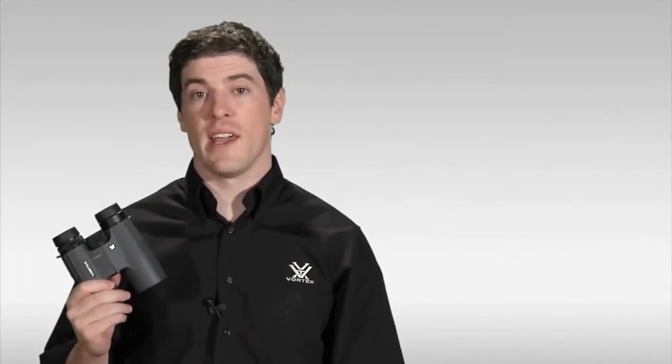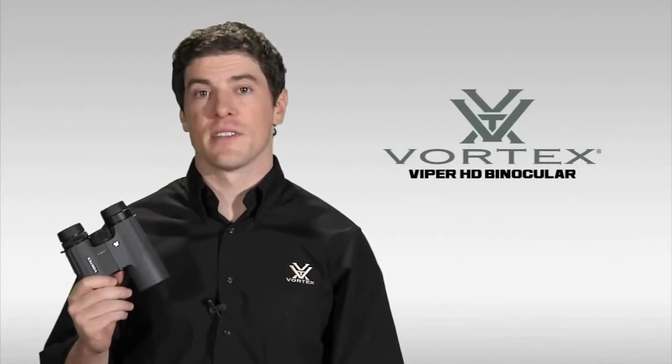Hi, this is Joe with Vortex Optics, and right now I'd like to walk you through our award-winning Viper HD binoculars.